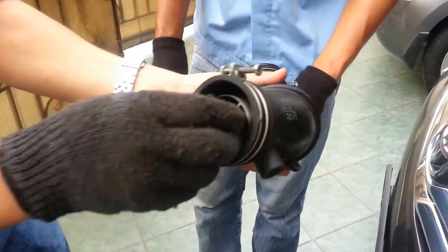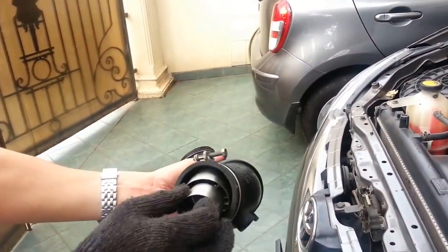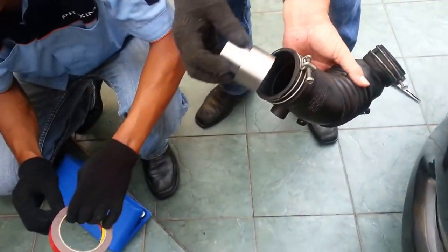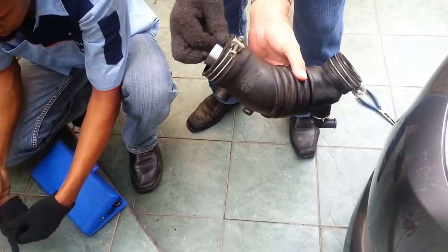Now, because it is a little bit loose, we need some — let's say — double tape, so that it will fit perfectly.